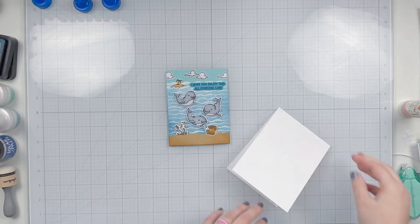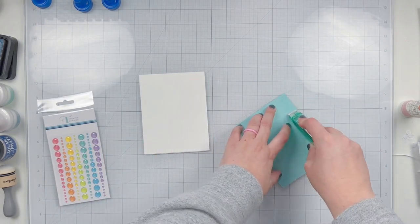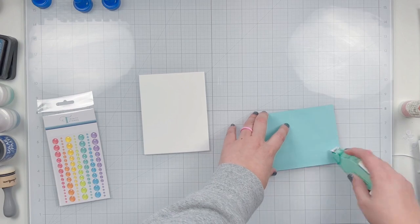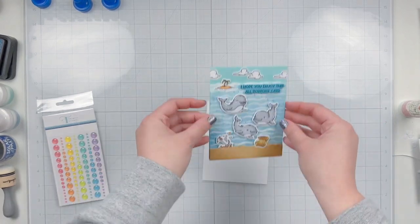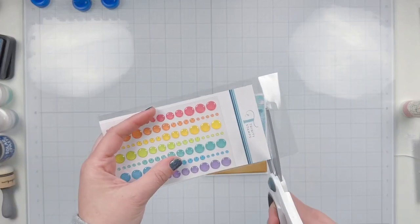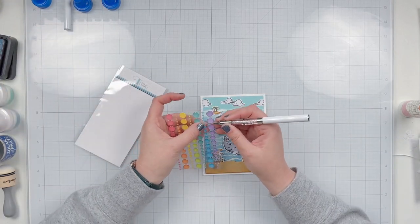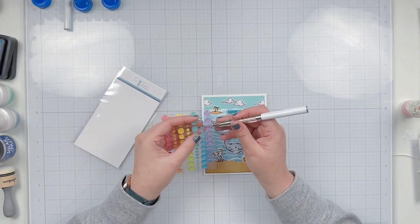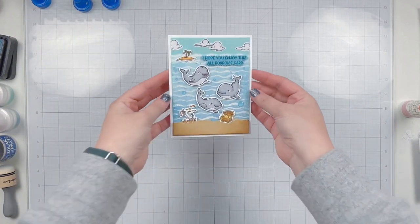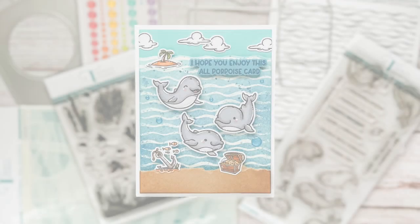Now that my card front is done, I'm getting it onto an A2 top-folding card base cut from sturdy Neenah white cardstock, using tape runner to attach it centered on the card base. There will be a little white border — if you don't like that you can add ink around the edges or another layer of cardstock, but I like it. To add a little bling I'm grabbing rainbow glitter enamel dots, using a pokey tool to pull them off the plastic backing, and layering them around the card — larger toward the bottom, smaller toward the top — to look like bubbles.